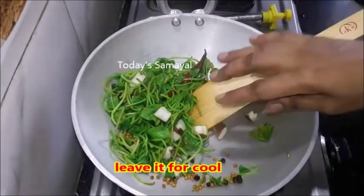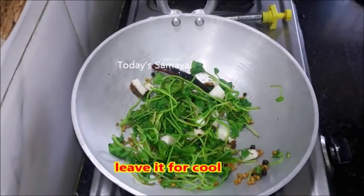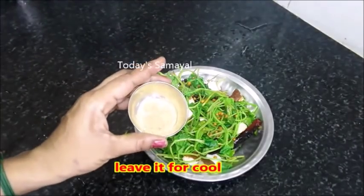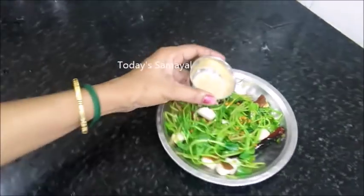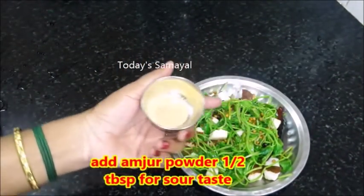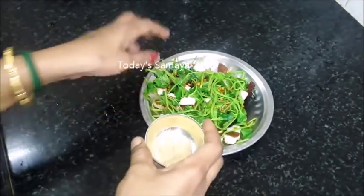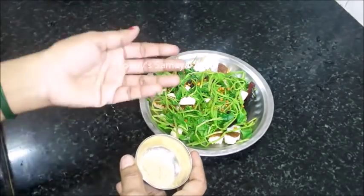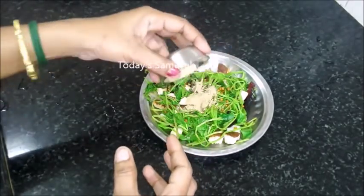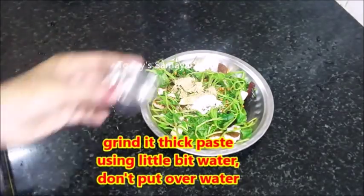This stage is the correct stage. You will need to transfer it to a plate. When you fry it, you will need to add some more.